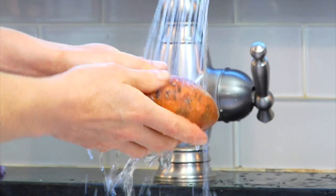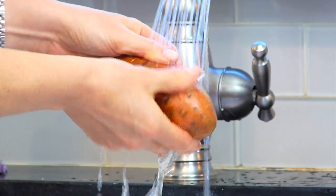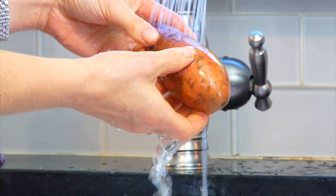The first thing I do is give them a good rinse under some cold water. I'm not going to be removing the skins for this recipe because that's where all the nutrients are and they get really good and crispy when they cook up, so make sure you get them nice and clean.